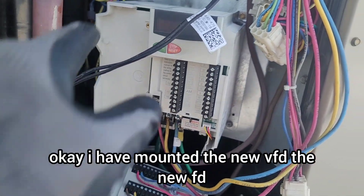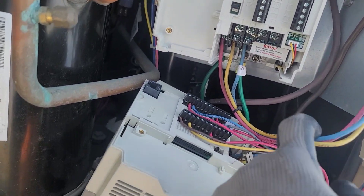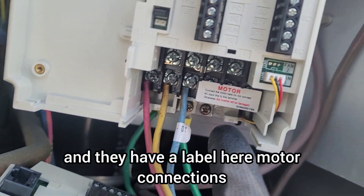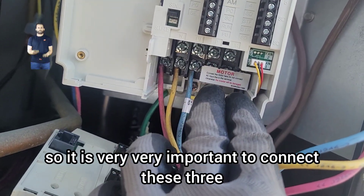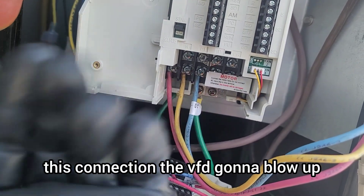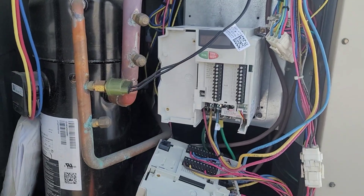I've mounted the new VFD — the new one has a display; the older one did not. The most important thing when installing a VFD is to connect it properly. This is the three-phase power supply input for the VFD, and this section is labeled 'motor connections' — the output going to the motor. It is very, very important not to mix these up. If you connect the input wires to the motor output terminals, the VFD will blow up. They have specifically pasted a warning sticker here for that reason.